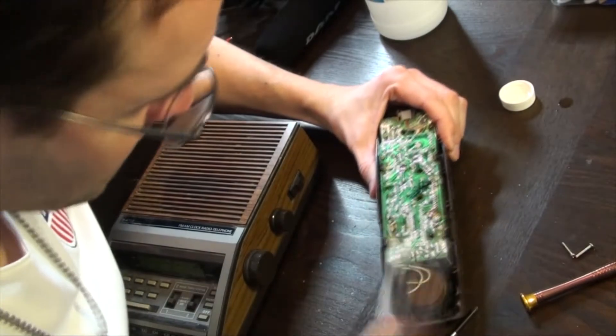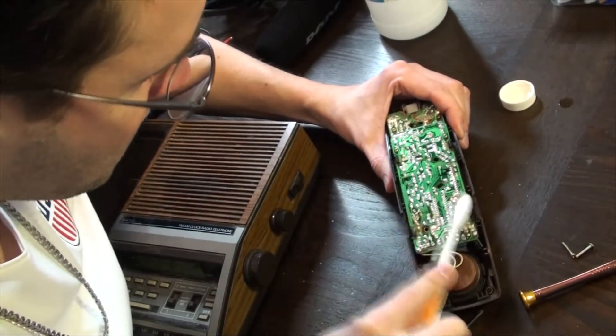As long as we have it apart, let's brush the PCB with 91% isopropyl alcohol.